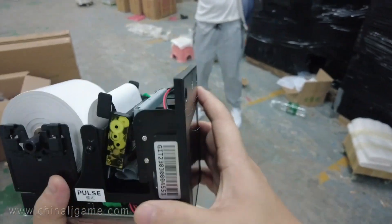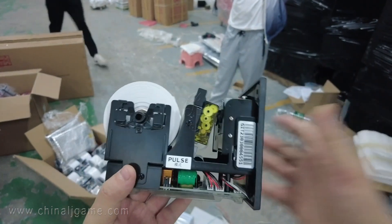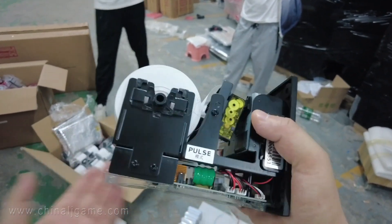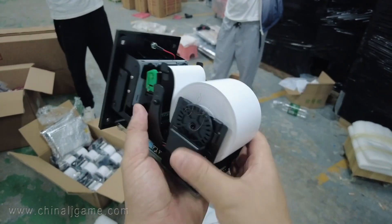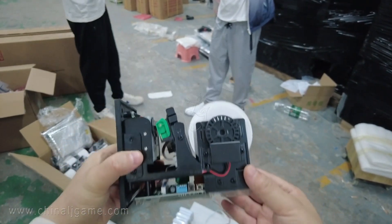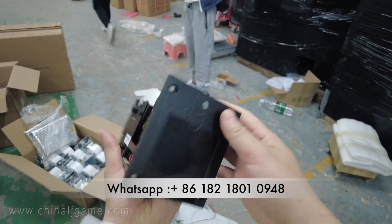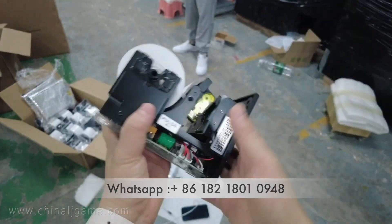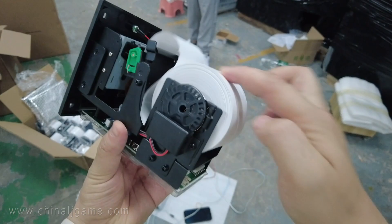Today let me introduce you to a new printer. This printer works properly — it's similar to others but there is no brand. We have other videos to teach you how to make it work. This is the printer, and you can see the roll of paper here.